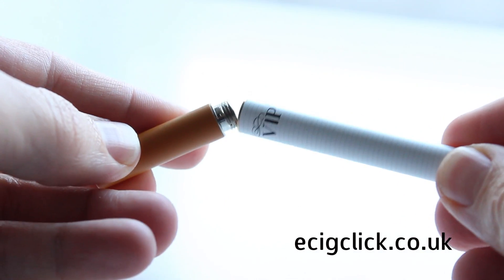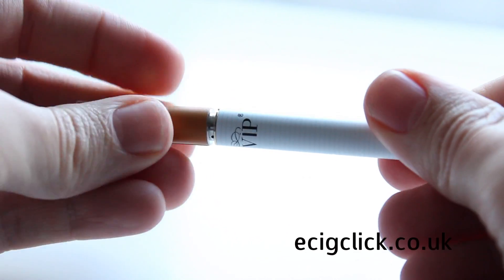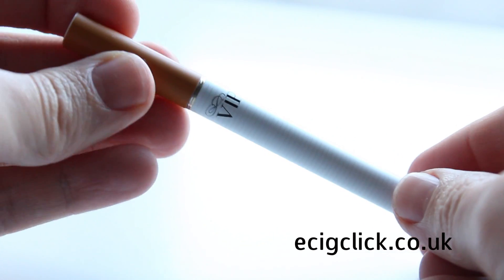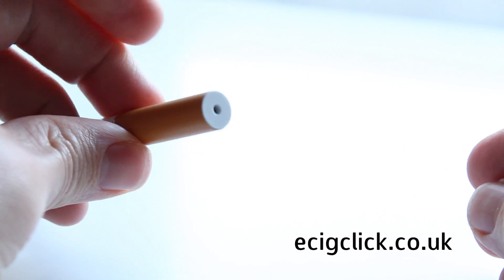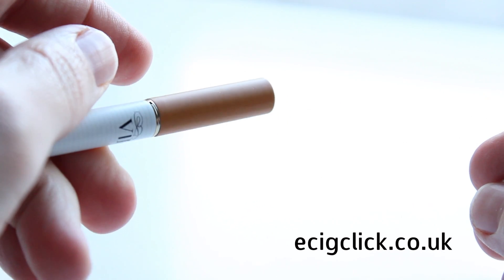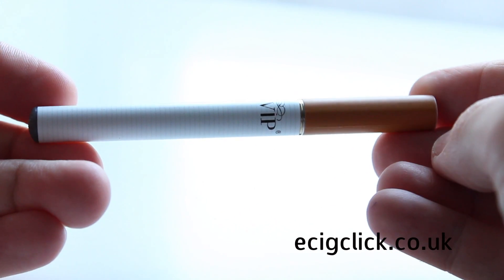The idea is that once the liquid in the cartridge runs out you just throw it away and pop in another. When it comes to the performance of the battery, the switch was good, which basically means it won't activate without you taking a drag. The battery life wasn't too bad out of the box, but after the first couple of charges it was running out of power a little bit too quickly. This wouldn't be a huge problem if there was a PCC available — that's a portable charging case — but from what I've seen from the kits they have on the site, they don't have one of these available yet.